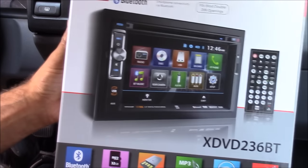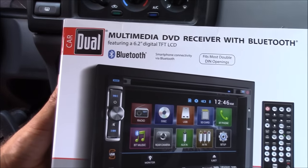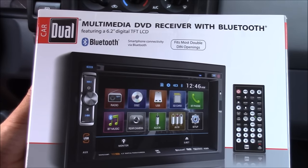It has quite a few features. It's got Bluetooth capabilities, video inputs, video outputs, and a DVD player. It's a pretty nice stereo for the price — it was only 99 bucks.